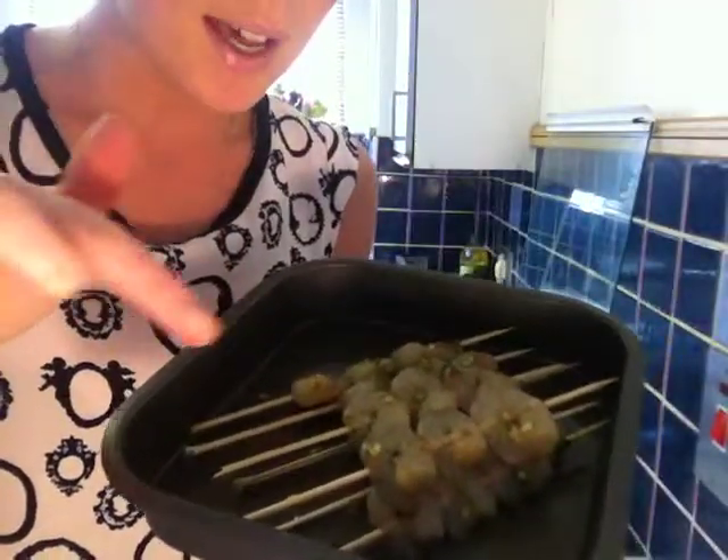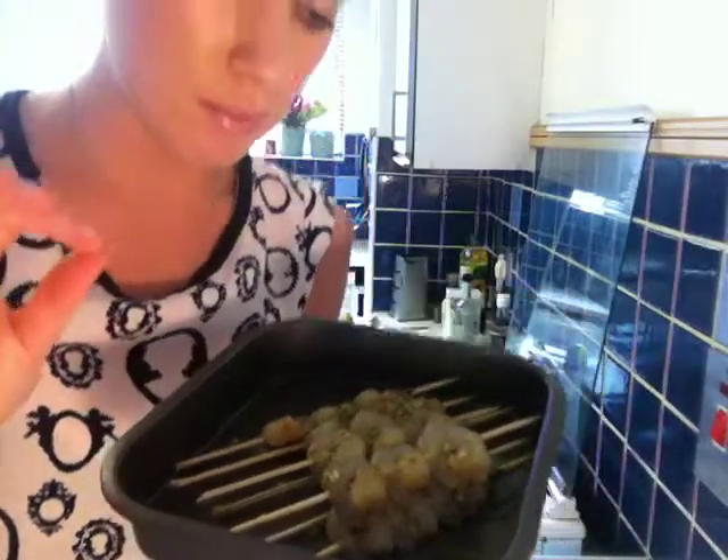We've got some raw prawns, and I've marinated them in some soy sauce. I've chopped up really finely some spring onions, and I've used some of the very lazy chilli — but you can use fresh chilli if you want — and some coriander, so they've been marinating for a while. Also the zest of a lime. Don't use the juice because the acid in the juice will cook the prawns.